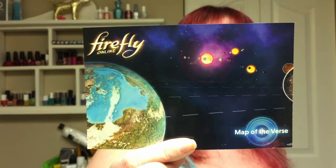Next thing we have — I see a photograph of Firefly Online, and I love Firefly. So sad they canceled it — bring Firefly back, seriously. This is a code to get Firefly Online for free. Awesome sauce! Super excited. So Firefly Online for free in this box this month — excellent.